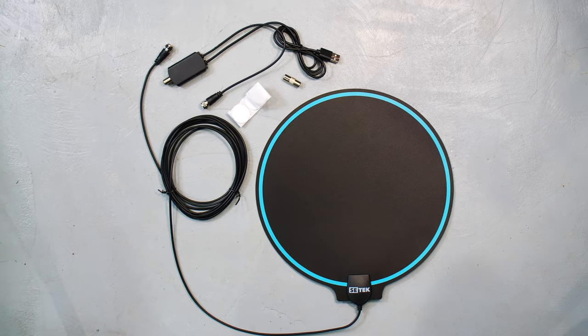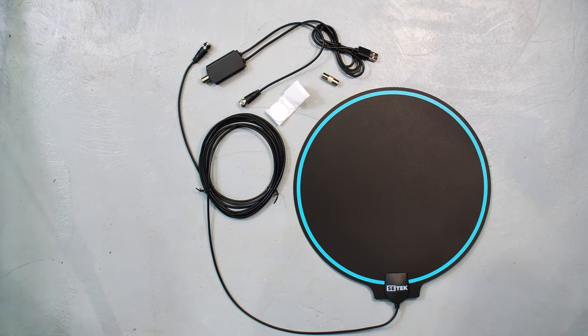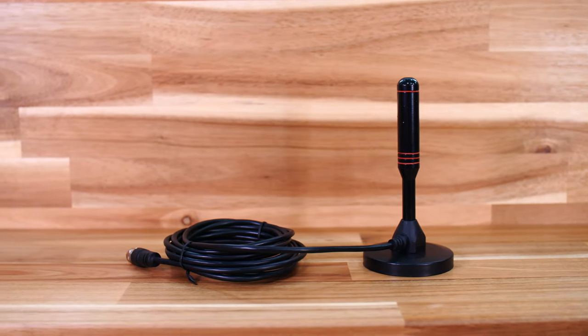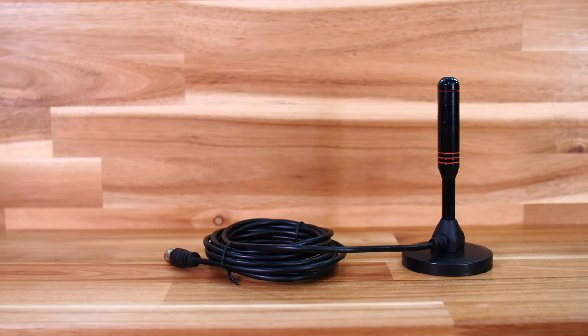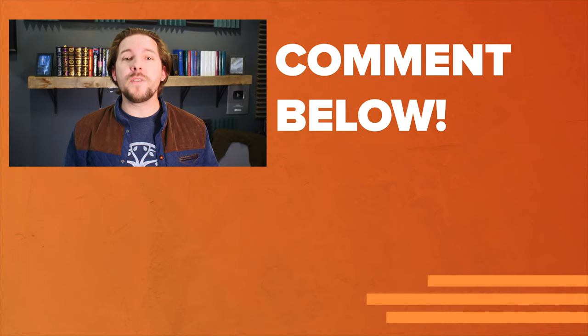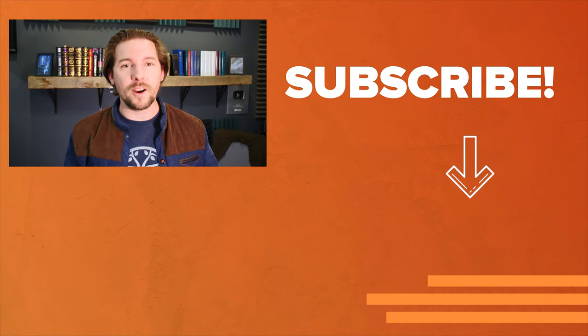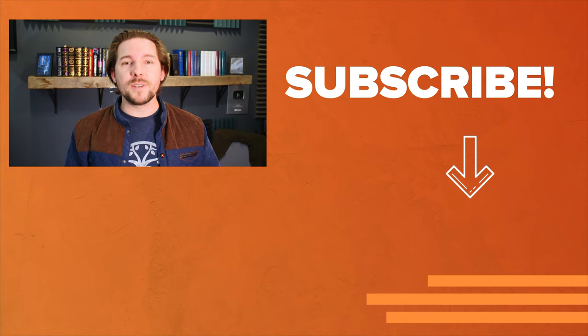For my money, from the antennas we looked at today, I would probably point you toward the Drill Top — it got the most channels and had the most consistent quality. I also liked the Luxtronic; I like the design, the indoor/outdoor nature, and the lower price point, but without an amplifier it does come in second place. The only one I'd really say to stay away from for most people is the GE antenna with the backlight. I hope this video helped you out — don't forget to like and subscribe. Thanks for watching everybody, and I will see you next time.